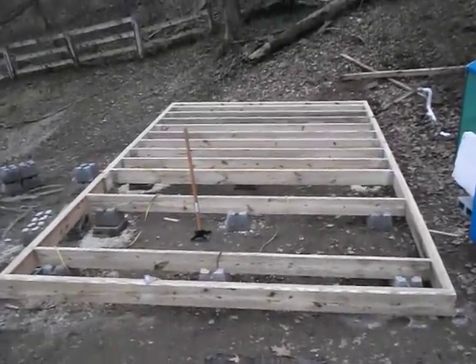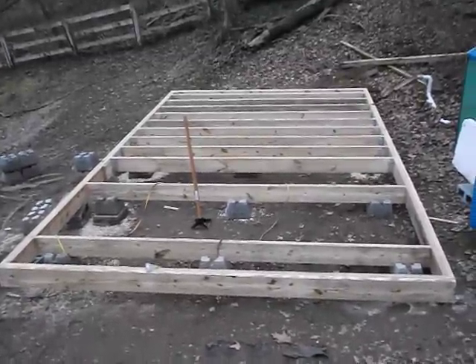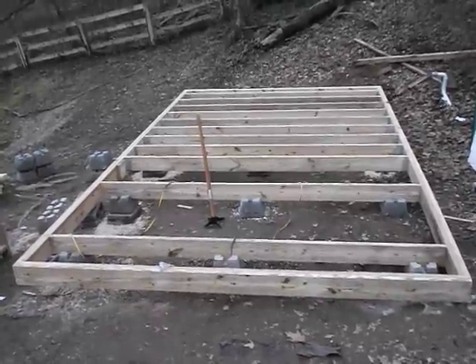We're well on our way now. Walls should go up fast, but we've got three days of rain coming, so I'm probably shut down again for a little while. But hopefully we can get this going here pretty good.